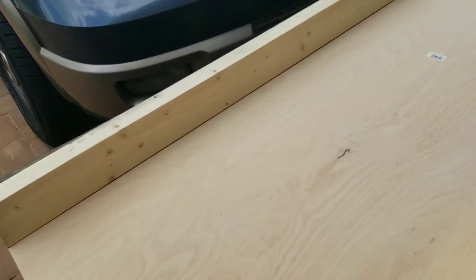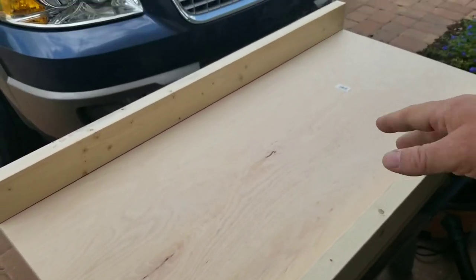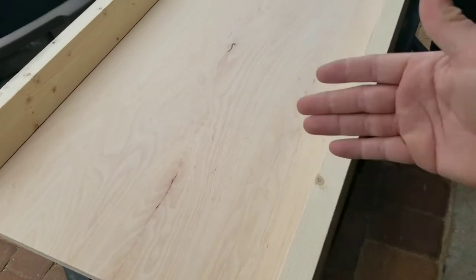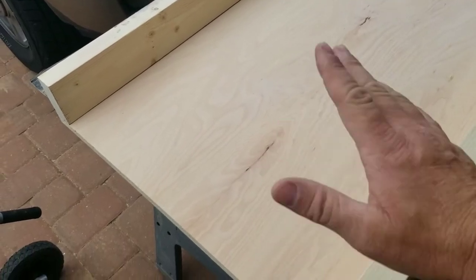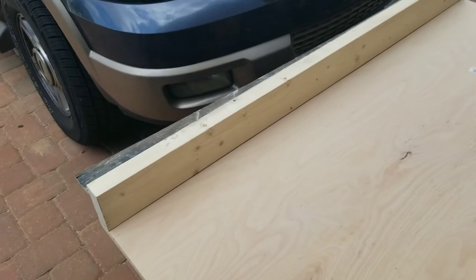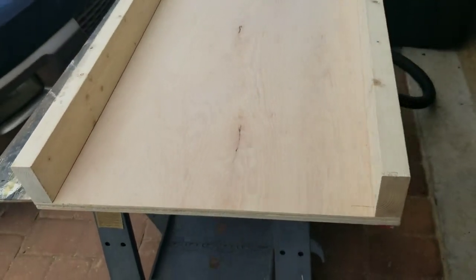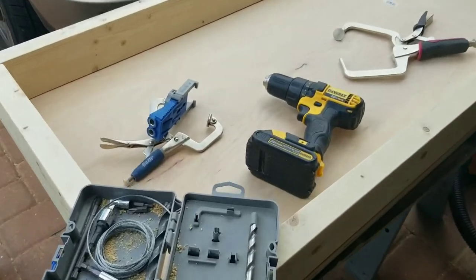The first step is to cut your side two-by-fours. Since we already had pre-cut wood, I won't give you the exact measurements because yours may differ if you're building a regulation board. For all intents and purposes, the boards are 48 inches long front to back, and the inside pieces are going to be 21 inches.